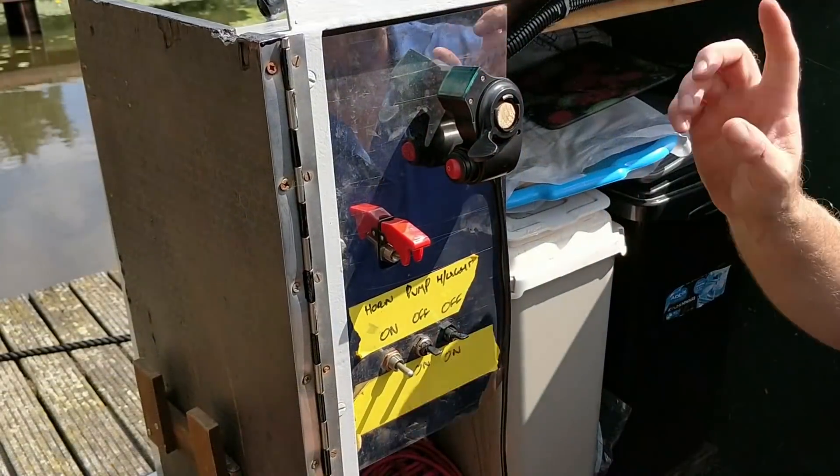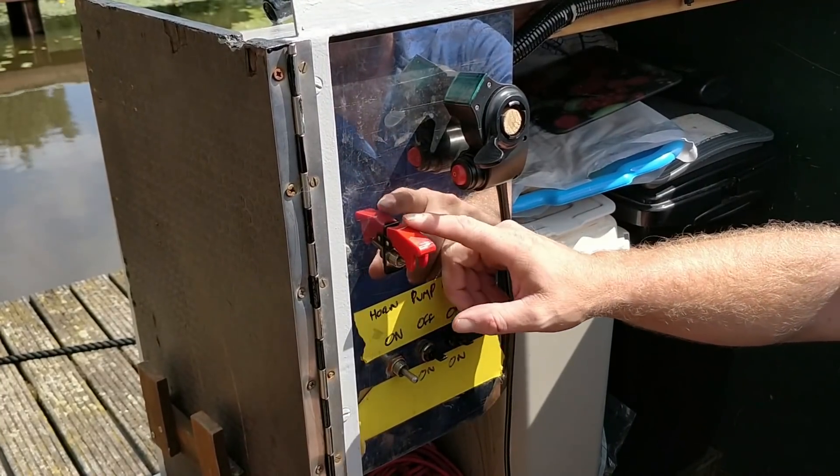What we're going to have a look at on this vlog is basically just a quick update on some of the things we've had to do and change over the last week or two, just to tweak the system to get it all working. Then we'll show some footage of us coming up here and, fingers crossed, us getting back down to our moorings.